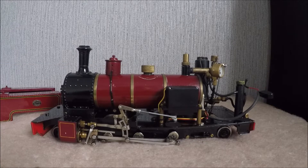Hello and welcome back to TeddysJunction. This is just a quick video really. I'm just going to put the cab tanks back onto the loco, onto the chassis.